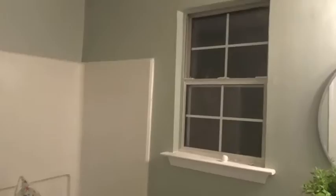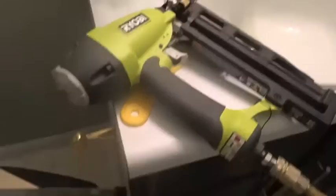Tonight I am going to add trim to this window and I'll show you guys how I do that. I'm using my Ryobi power nailer — it is the six gallon, 150 PSI. I've already got one nail in there. I take my nail gun, press it against the wood, and secure it to the wall.